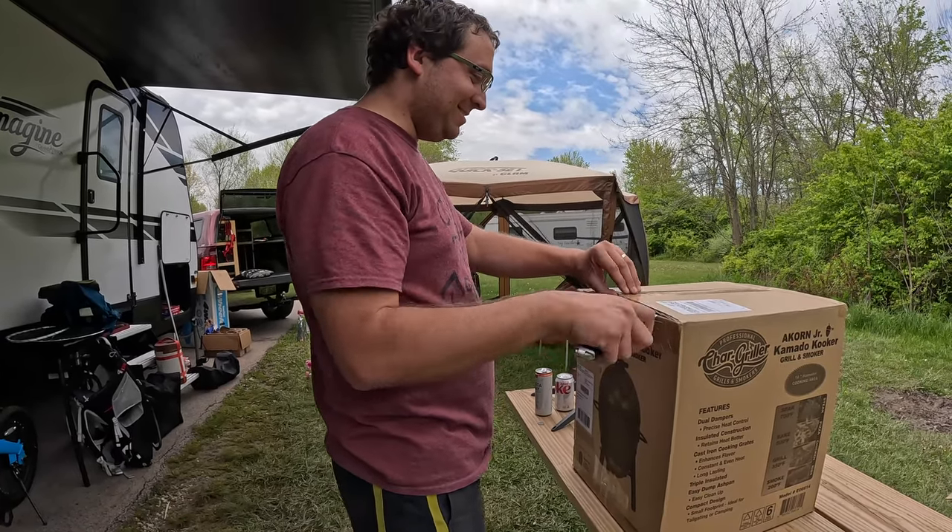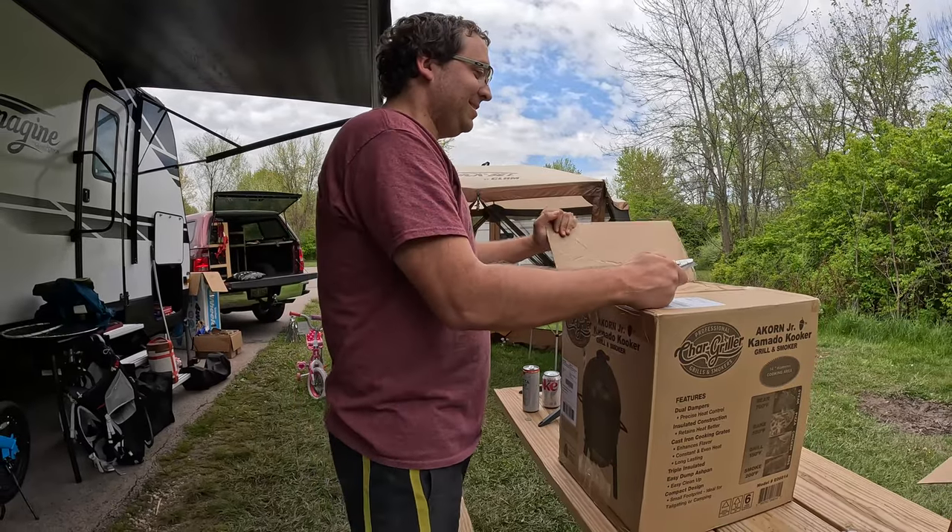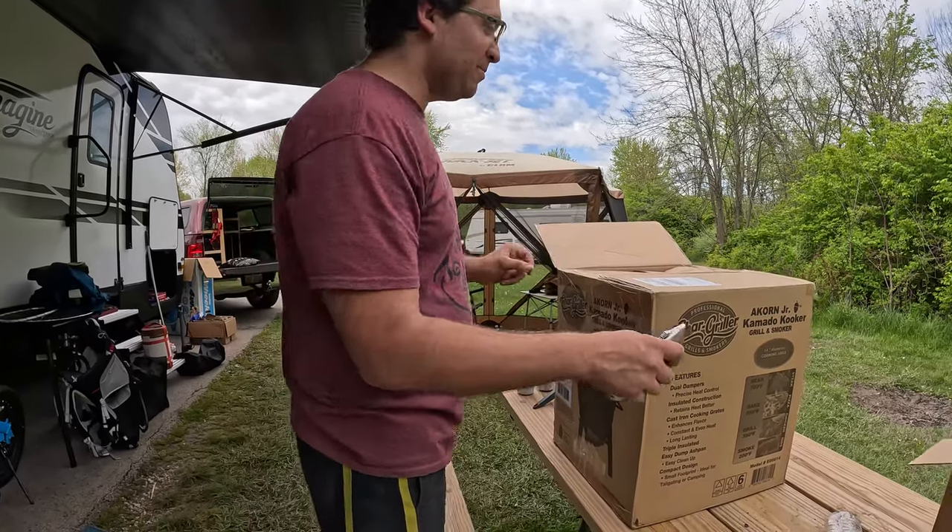Happy birthday to me. This is a birthday present from my mom, but I'm going to unbox it even though it's not quite my birthday.